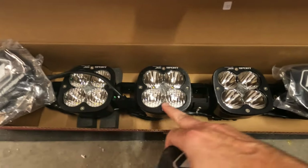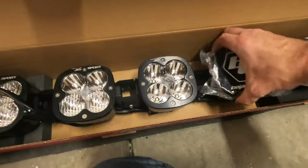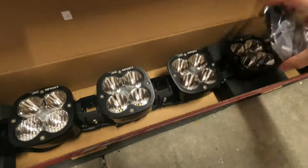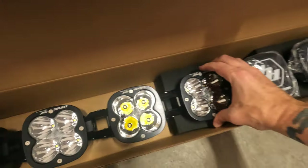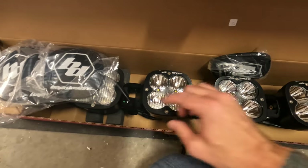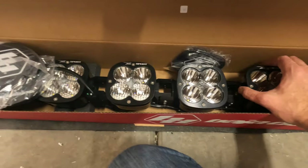As you can see, it grades across the different types of lights, and the center three are the same, then it progressively changes toward each side.